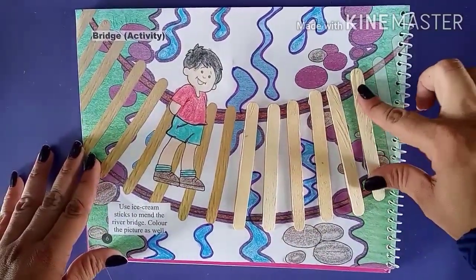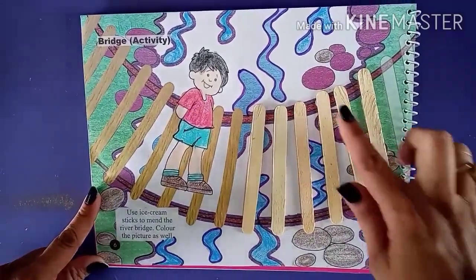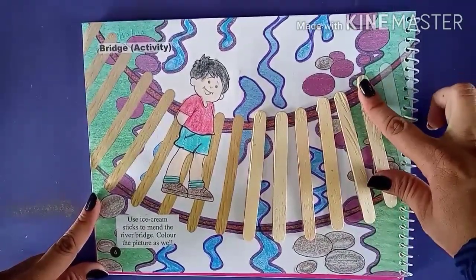And here we complete our picture. After sticking this, let it dry for some time.